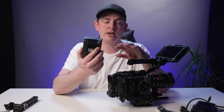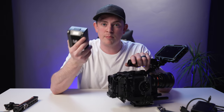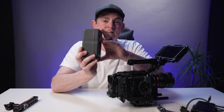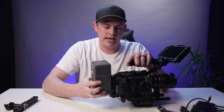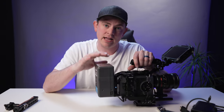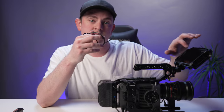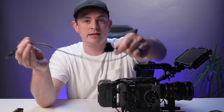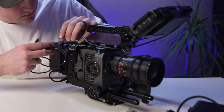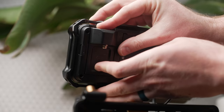Now let's get that V-mount battery mounted on the back. I'm using this one from Yinchem — it's 99 watt-hours, nice and light and compact. However, if you need a lot more juice you can use something huge like this from DNO at 190 watt-hours — an absolute beast. I'm going to run power from the V-mount battery up to the Ninja V using a simple D-tap to barrel connection. We still need to put the battery eliminator on the Ninja and get it plugged in.